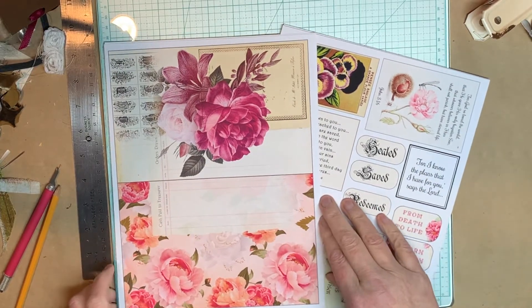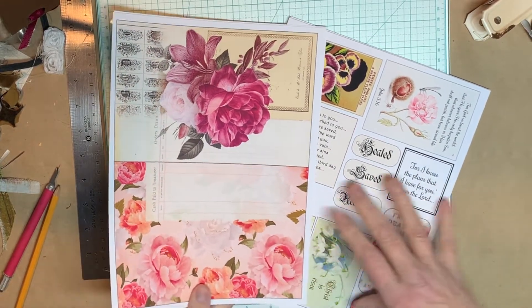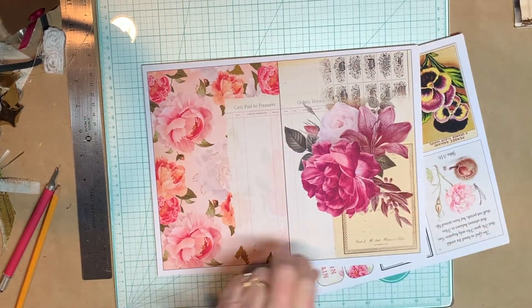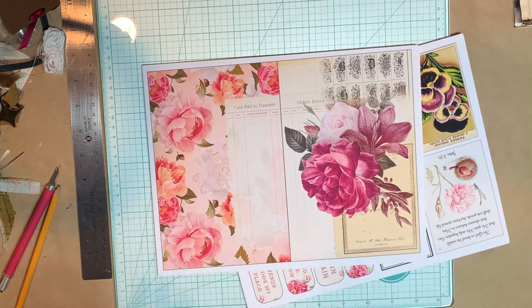Hi everybody, this is Pam with Jesus Junk Journals and I have a new kit to show you. This one is another mini journal and the subject is salvation. We've got a few weeks before Easter so it might be fun to make a bunch of them and give them out. I'm glad you're here — got my latest kit and I can't wait to show it to you.